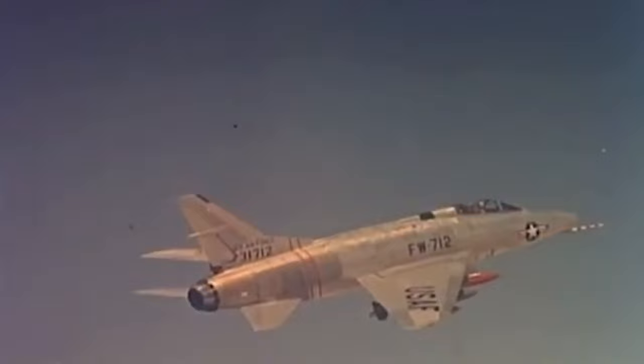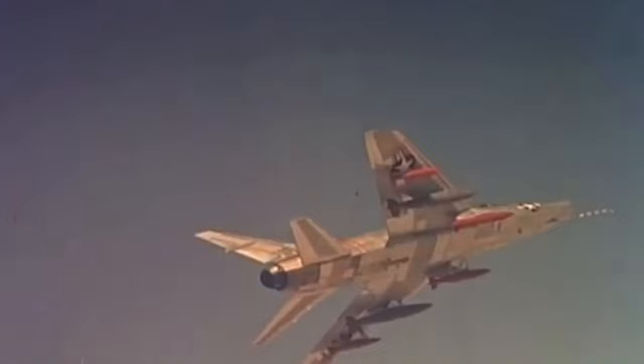When the first F-100 Super Sabres were delivered to the U.S. Air Force in 1953, with the arrival of the F-100, the age of supersonic air combat had truly begun.